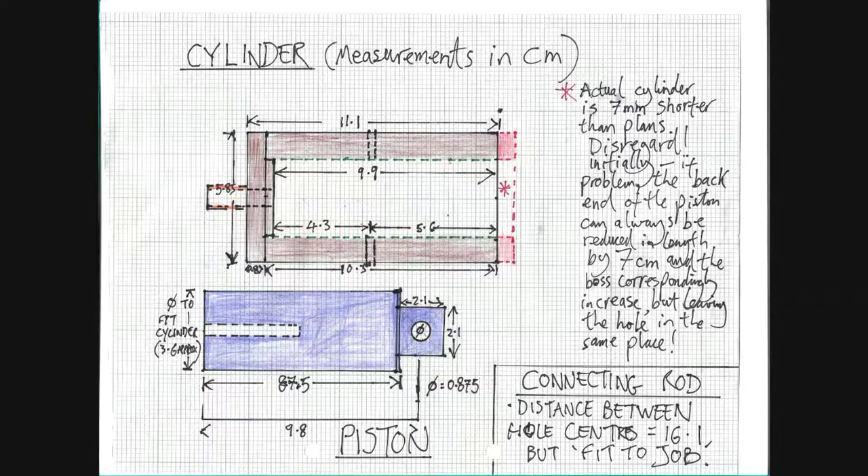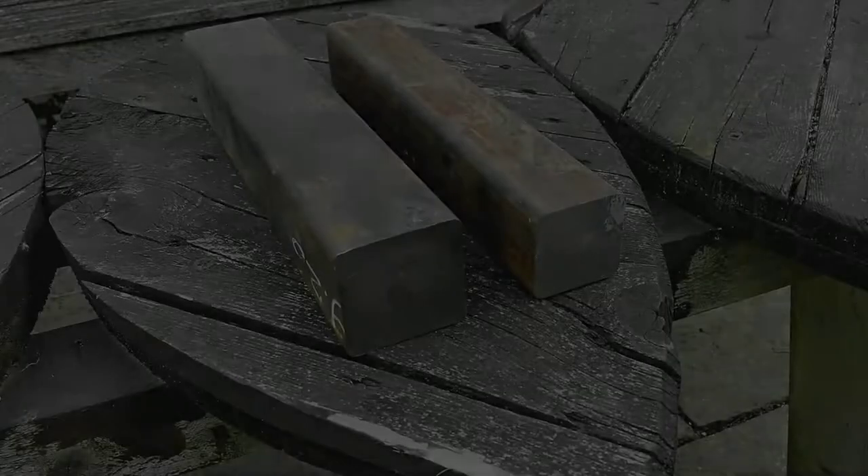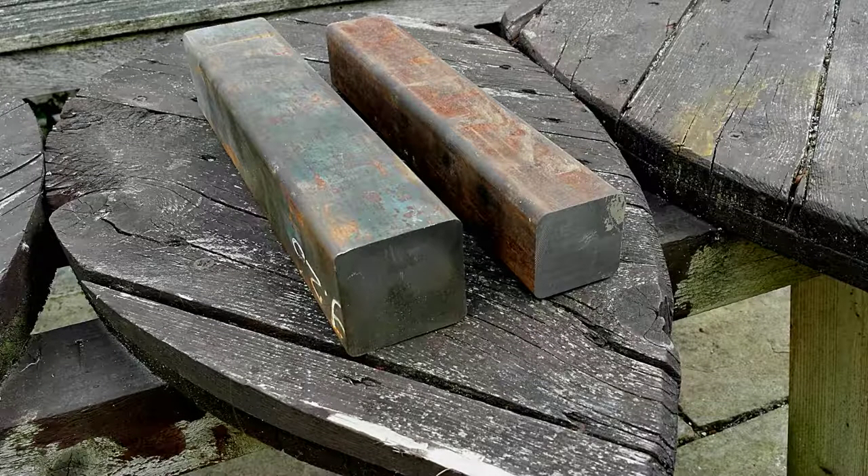Here we have a drawing of the cylinder and the piston giving the dimensions of my version, and I'm going to make the cylinder out of cast iron. So I bought these two pieces of square cast iron bar from College Engineering in the UK and decided to use the bigger of the two.